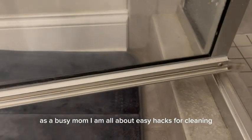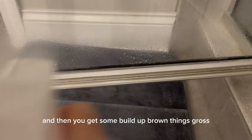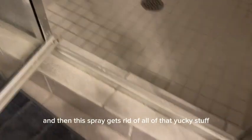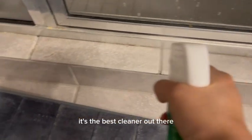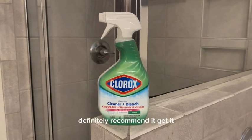As a busy mom, I am all about easy hacks for cleaning. You see this tool right here — it usually catches things and you get some buildup, brown things, gross. Well, I just spray it, and this spray gets rid of all of that yucky stuff. I do not need to scrub. It's the best cleaner out there — if you're not using it, you are missing out. Definitely recommend it, get it.